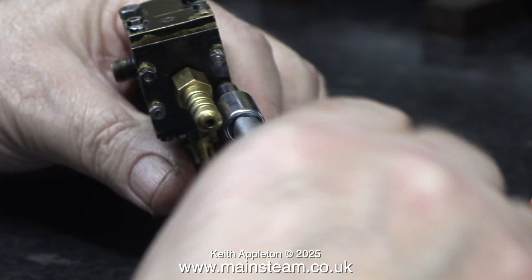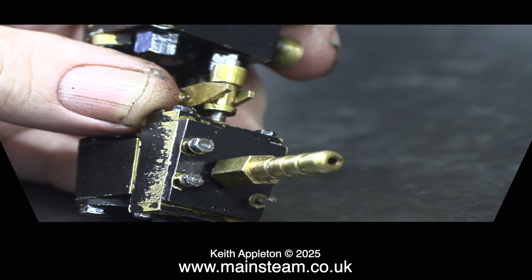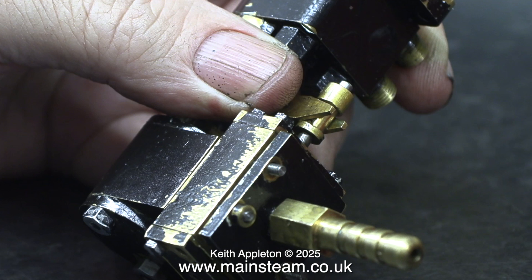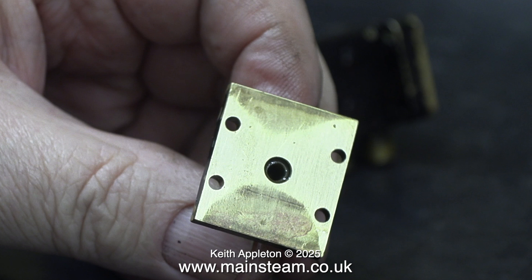Removing the nuts and the four washers from the steam chest so I can have a look inside. On one side of the steam chest there are lots of marks. I don't quite know what's going on here — has it been run over by a car? Has it been thrown through a window? Who knows? I thought I would rub the steam chest cover on the whetstone and try to flatten it off a bit more.